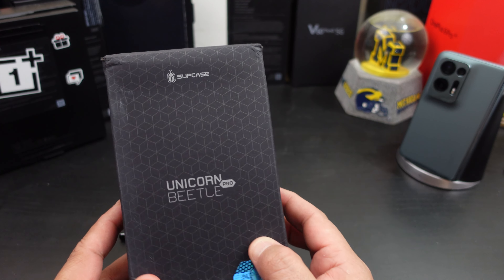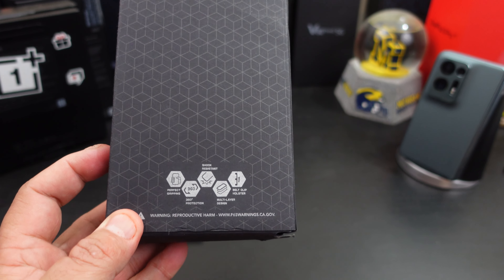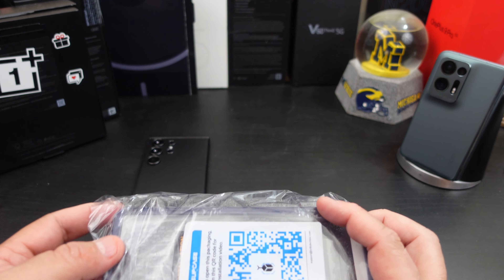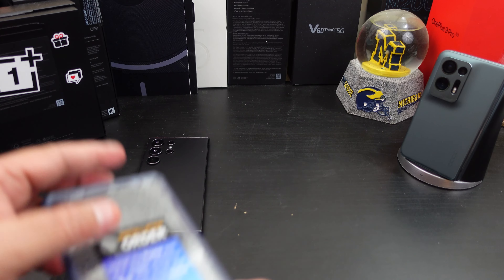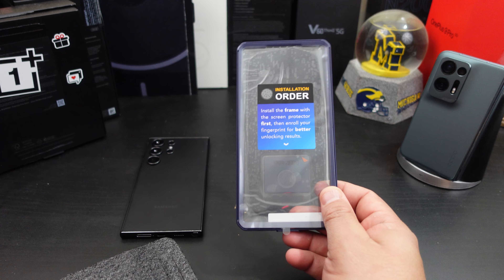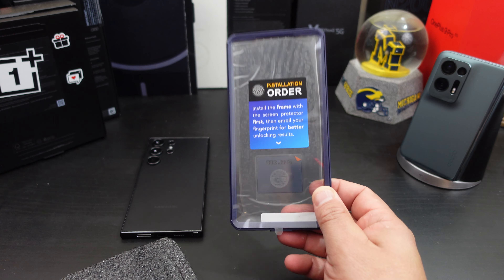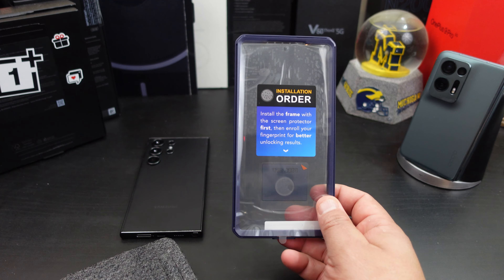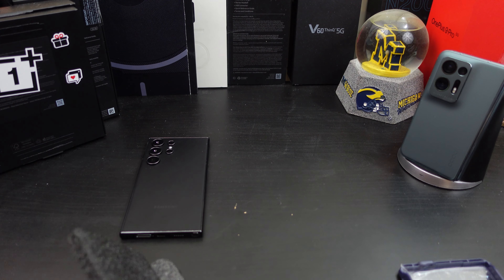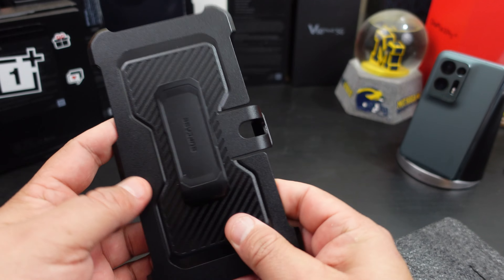Same packaging you're used to from Subcase — all the product info is on the box if you want to pause and read it. Yes, this is a dummy phone, which is why I'm calling this a first look. They included one with a built-in screen protector — this color is called Enigma. I won't test the screen protector on this video since there's no touch response on a dummy unit, but I'll cover that in another video. The case also comes with the belt clip you're used to from Subcase — very sturdy.